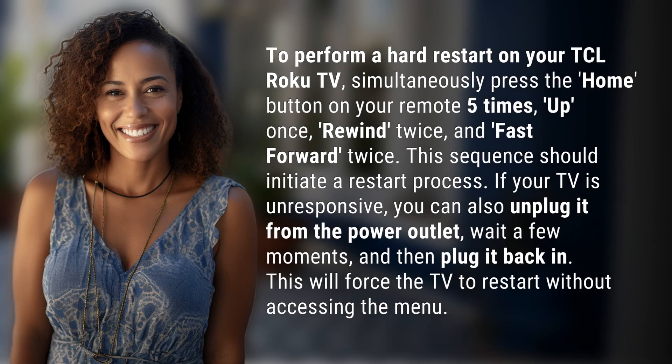To perform a hard restart on your TCL Roku TV, simultaneously press the home button on your remote five times, up once, rewind twice, and fast forward twice. This sequence should initiate a restart process.